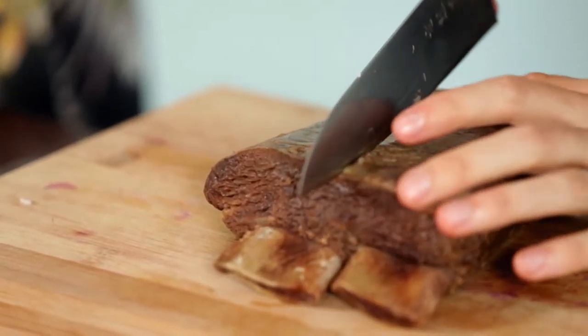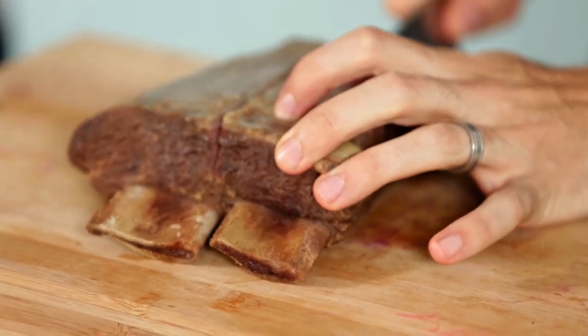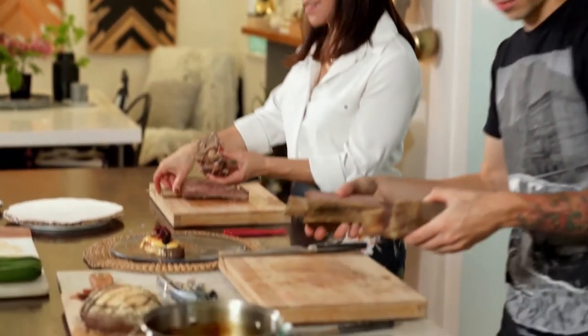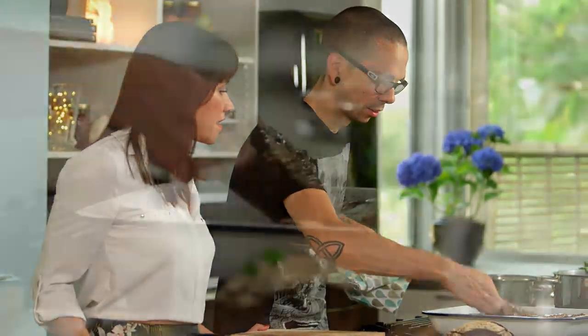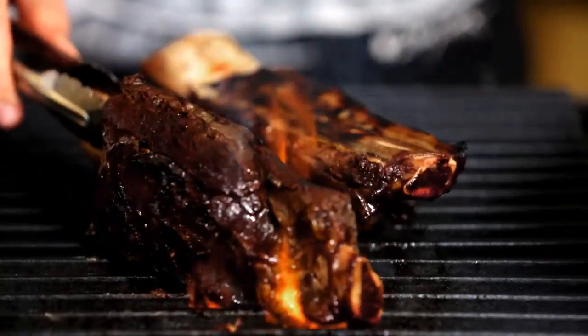Now we just need to portion these ribs. We're going to split them down the centre of the bone — straight down there. Wow, looks good. Perfectly cooked. We're going to pop that back in this pan, then pour the glaze all over it. We're going to let that sit in the glaze for a minute, and then we're going to grill it off on the little stovetop grill here just to give it a little char from the gas.